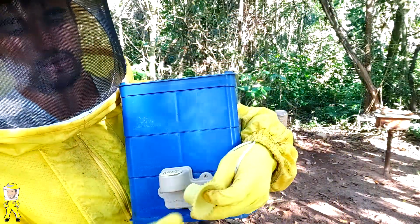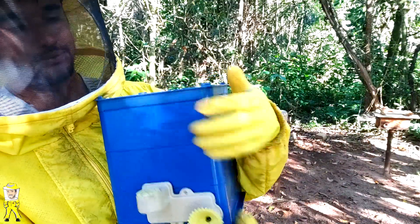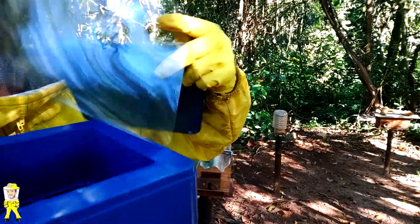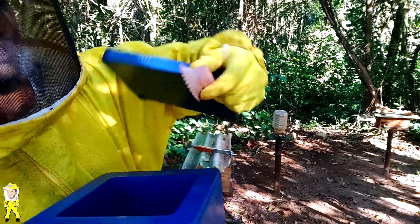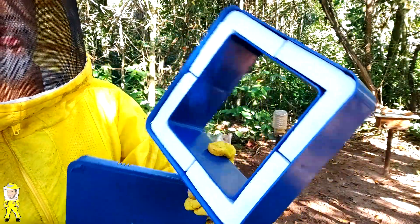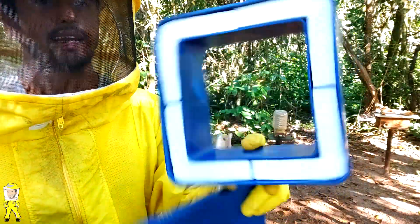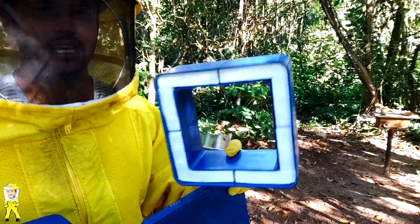Aqui na parte do pito, a gente vai colocar uma entradinha amarela serrilhada. A caixinha tem ninho, sobreninho e primeira melgueira. Tem isopor de revestimento na parte da tampa e transparência para acompanhar o desenvolvimento do enxame. Os módulos têm revestimento de isopor nas camadas interna e externa das paredes, o que favorece o controle de temperatura interno, facilitando para as abelhas manterem essa temperatura.